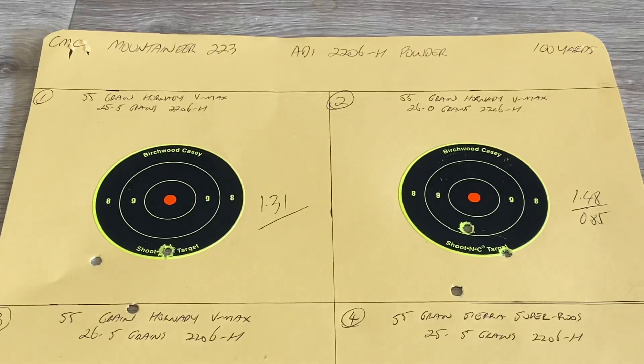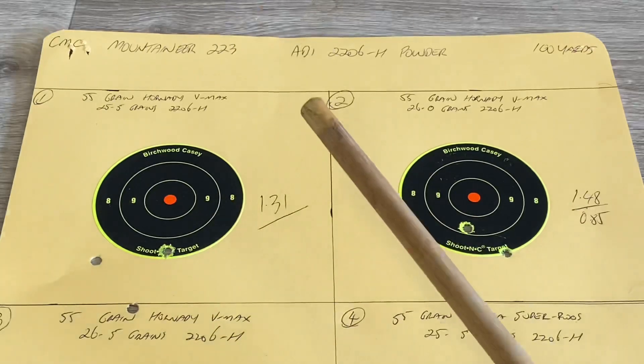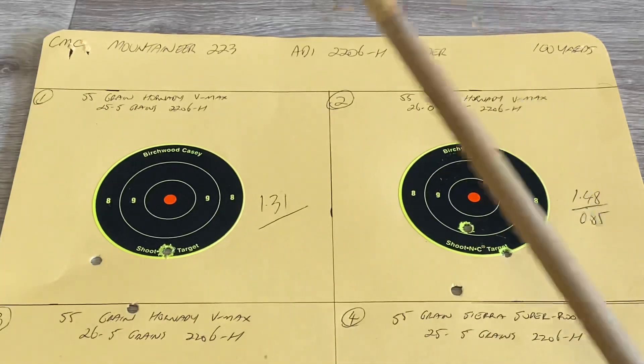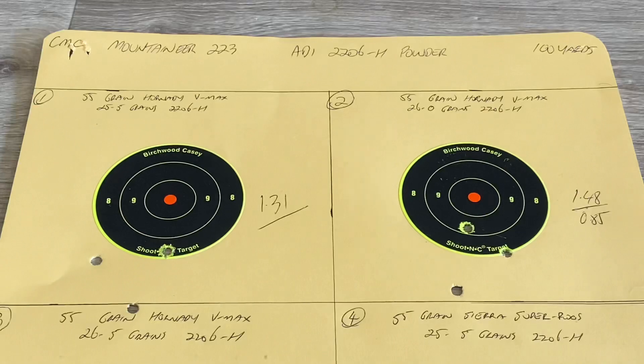To set the scene: two different rifles, two different projectiles, three different charges of powder for each projectile - so each rifle is going to shoot six groups. It did take a little bit of time but that's the way it goes, you've got to put time into this. I will say there's a bit of operator error in this one - it was one of those days where I just wasn't doing my part properly. We'll start with the V-Max in the CMC Mountaineer - my dad's gun, he still uses it.